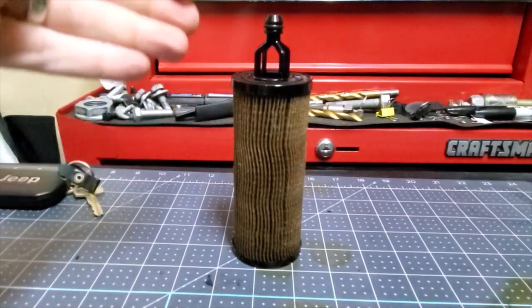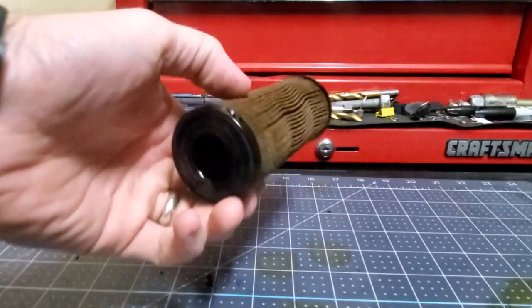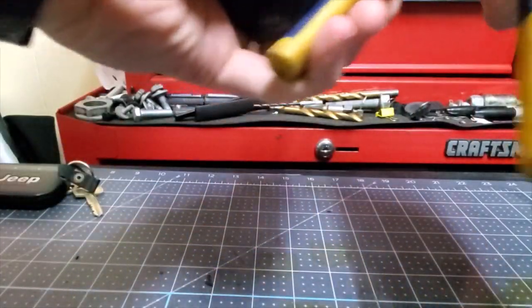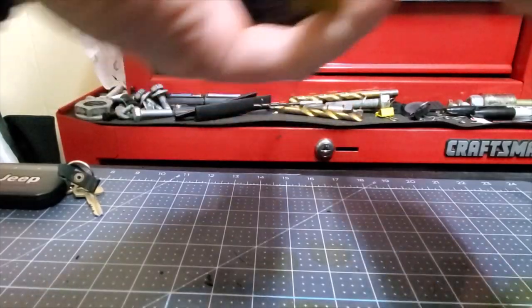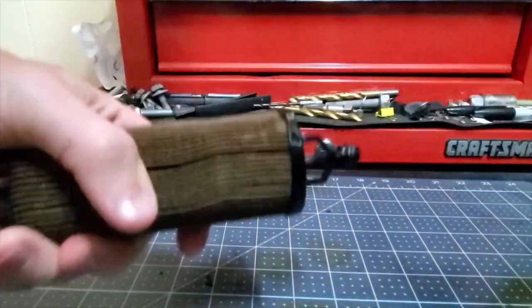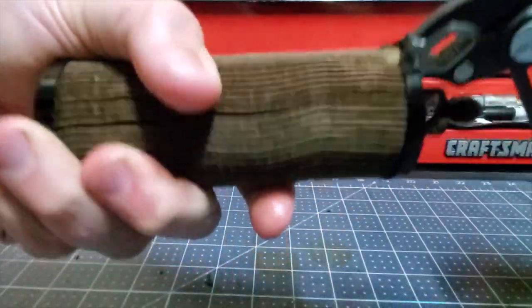So this is the filter from an 1,800 mile Jeep Gladiator with the 3.6 and I just want to get into it a little bit, take it apart, and show you kind of what we can find out about it.